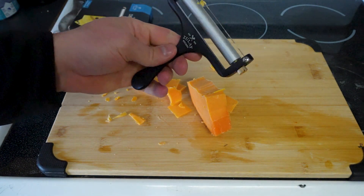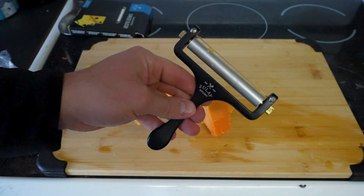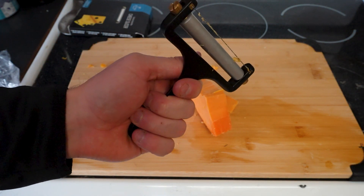It might work better with a different cheese block, but otherwise works not bad. Not my favorite type of cheese slicer, but if you're looking for a wire style, this one will probably do the job.